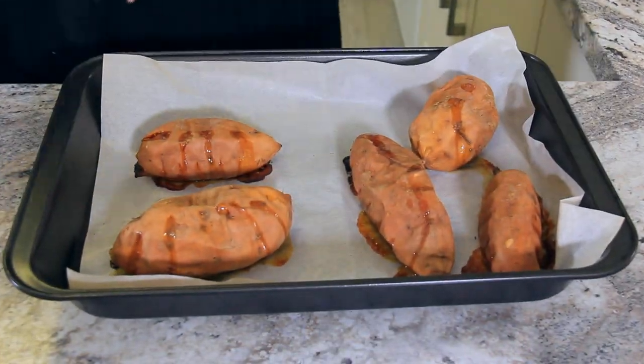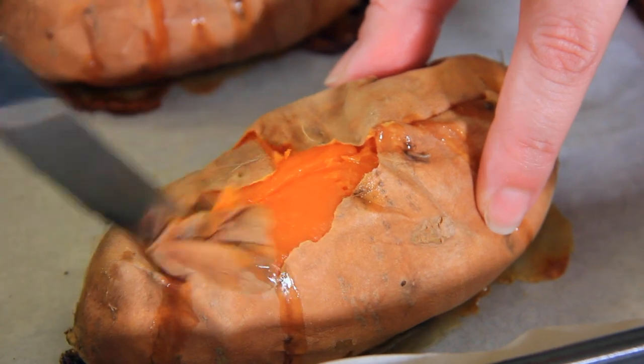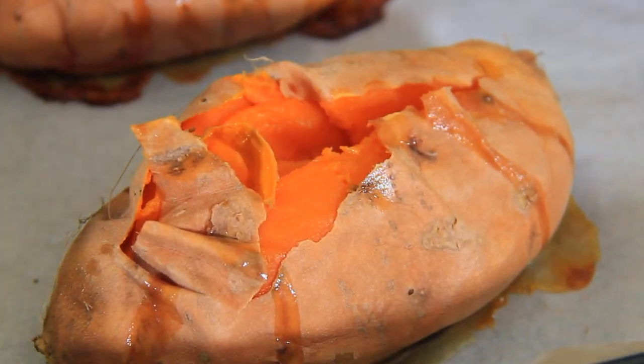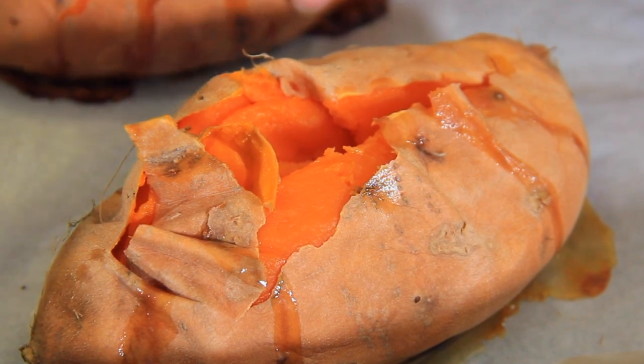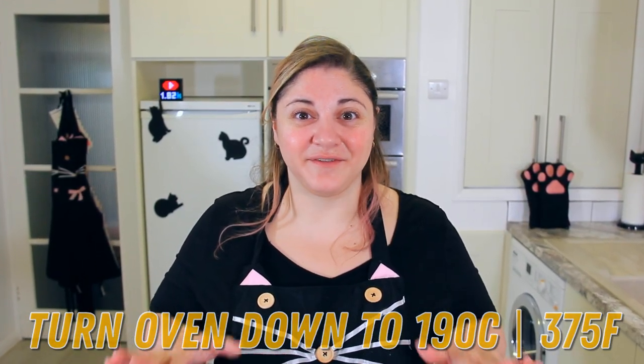We want to make sure our sweet potatoes are nice and roasted and soft. They've been in the oven for about 45 minutes and they're ready to come out and cool. I like to run a knife along the length of the sweet potato to allow some of that steam to escape, because we want these to cool to room temperature. Turn the oven down to 190 degrees Celsius or 375 degrees Fahrenheit.